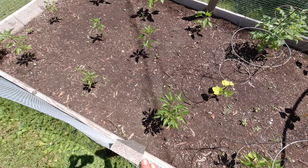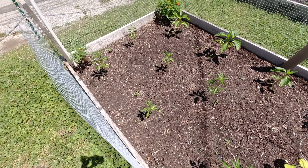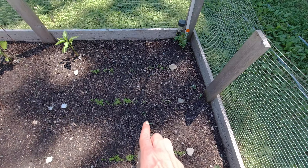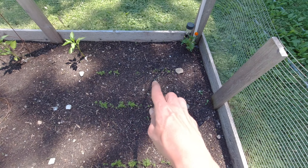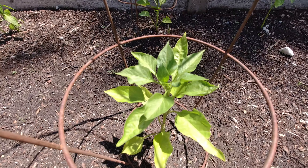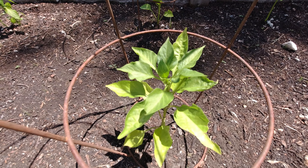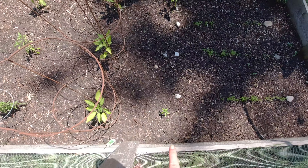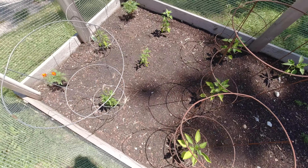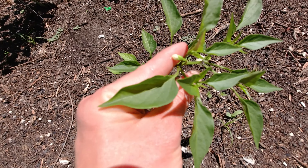And jalapeños. Carrots right here — there's a row, and then another row. These are all green peppers right here, these five little baby plants, and these are the jalapeños.